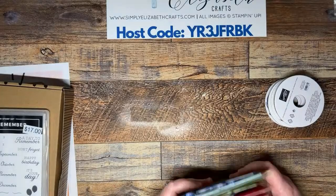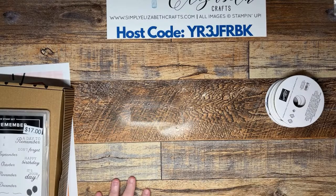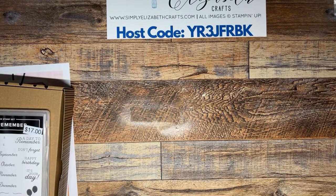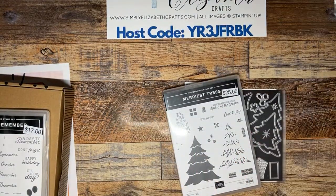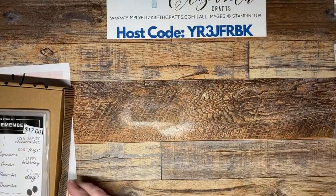The fun fold class costs $65. There's a link in the description of this video if you'd like to order it — that link will also take you straight to all the products used so you can purchase them. Any products you purchase will be at cost, so I don't add shipping or tax. I wanted to play with the bundle a little bit more because it's one of my favorites.